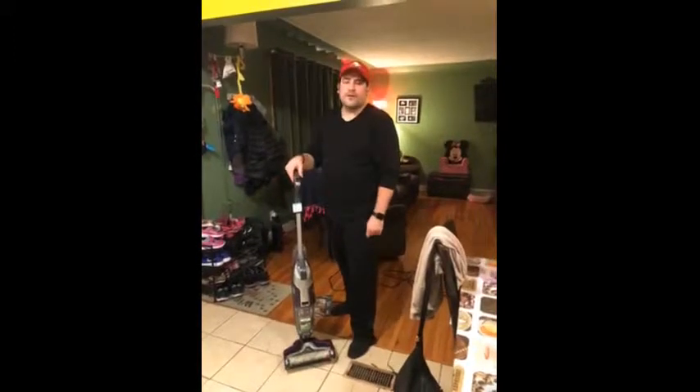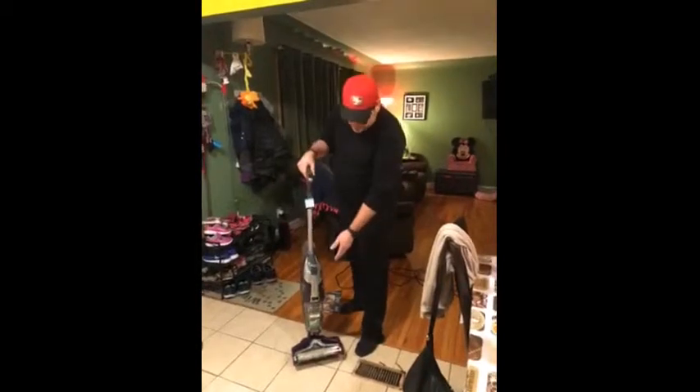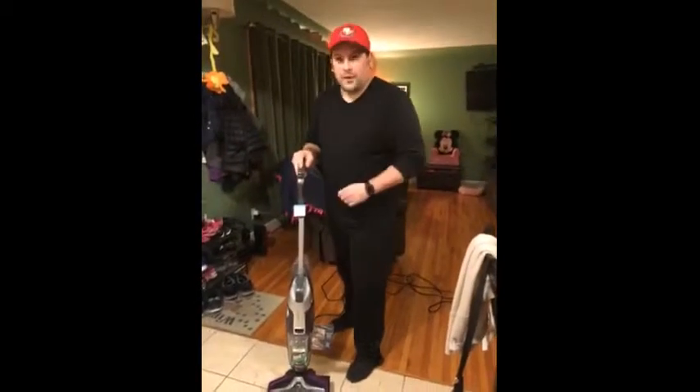Hi, I'm Frank, Windsor, Ontario. Part of Canadian Tire's testing panel, we got the Bissell Crossway PET. It's a multi-surface vacuum, mop, all-in-one.